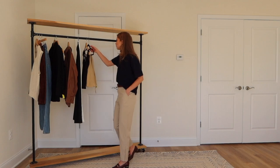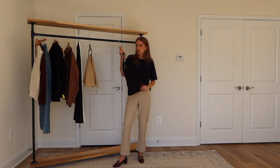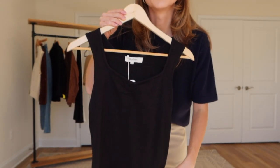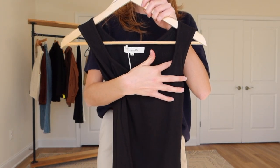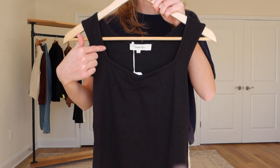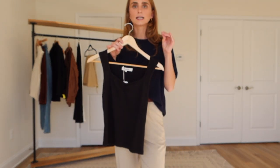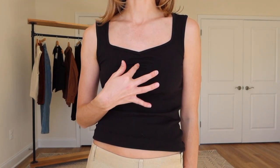The next piece from Simple Retro is definitely a more standard basic, but what I really like is it has a little ruching detail right here and I just think that's a really nice touch. I also love the neckline shape and the thicker straps — it looks really elegant and chic rather than just a basic tank top. Here it is on — now you can definitely see the neckline better. I love the slight V right here.